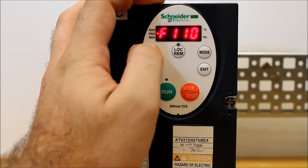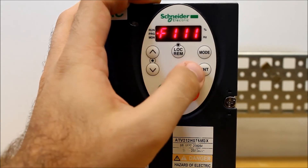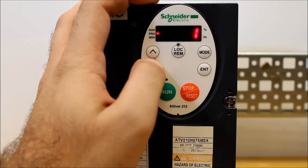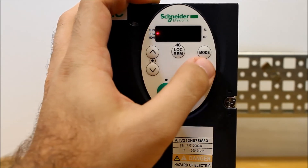You have to find F110, press enter, make that a zero, and press enter again. Then go to F111, press enter, and you have to make that a 56. This is the critical parameter that will allow you to coast to a stop.